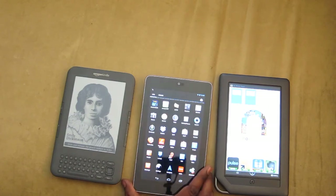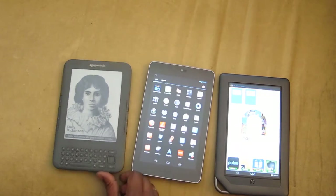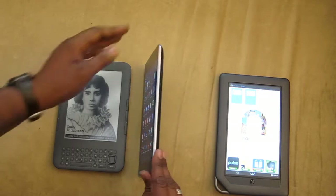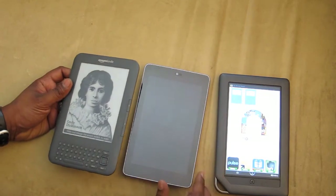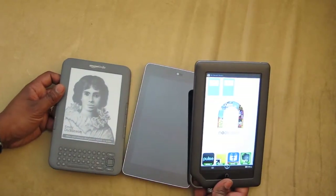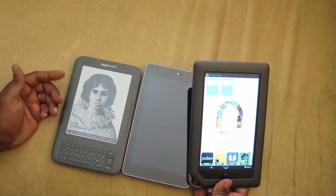I actually chose it over the Kindle Fire and there's multiple reasons for that — there's plenty of videos that go over that, so I'm not going to cover it. At this point these two devices can pretty much cover your reading, internet browsing, and pictures. As most of you guys know, the Barnes & Noble Color Nook has Android running, or a version of Android running underneath.